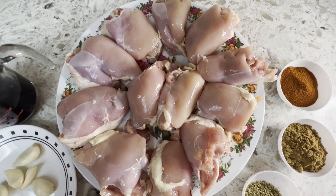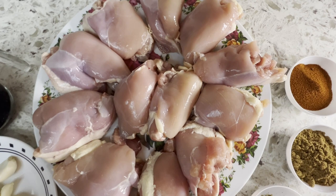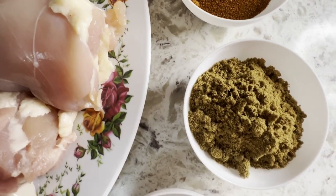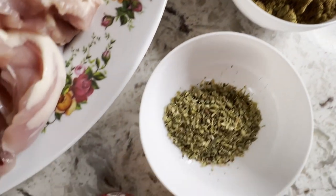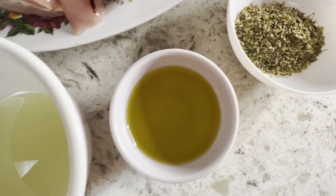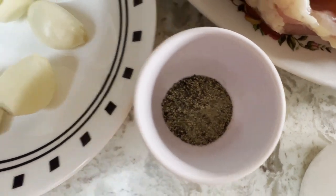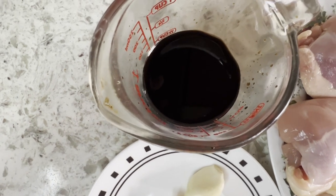Chicken thighs, which are boneless and skinless — I am making double the recipe to feed a family of four. The marinade ingredients are: paprika, cumin powder, dried oregano, olive oil, lime juice or lemon juice, black pepper powder, garlic cloves, and soy sauce.